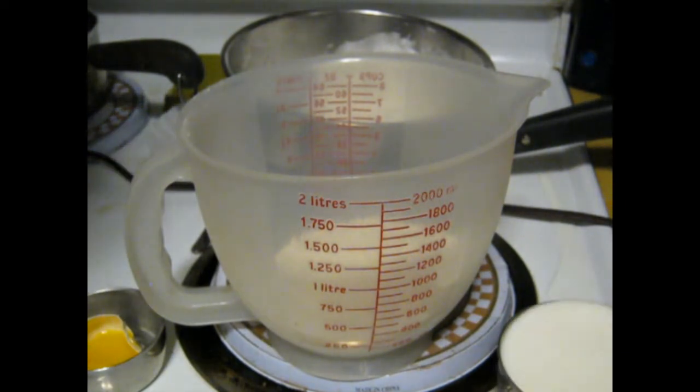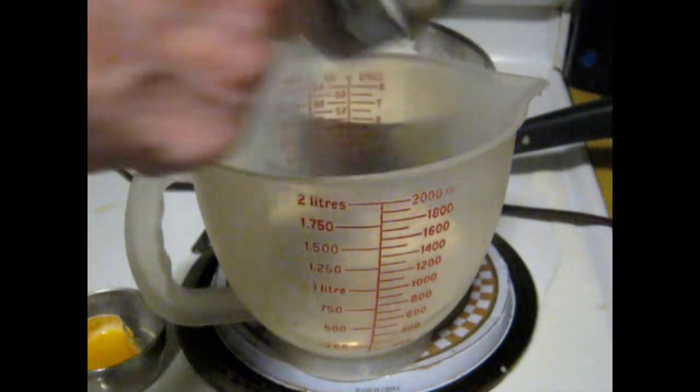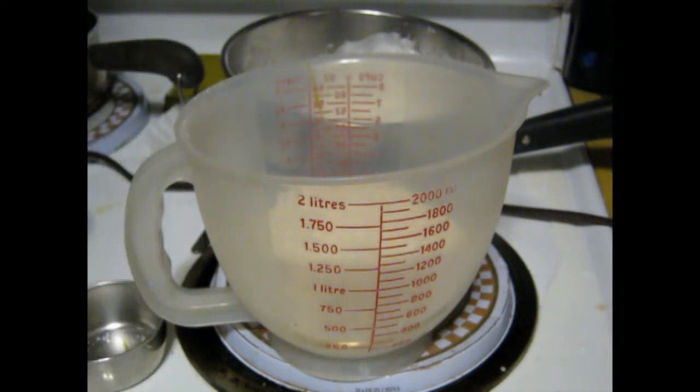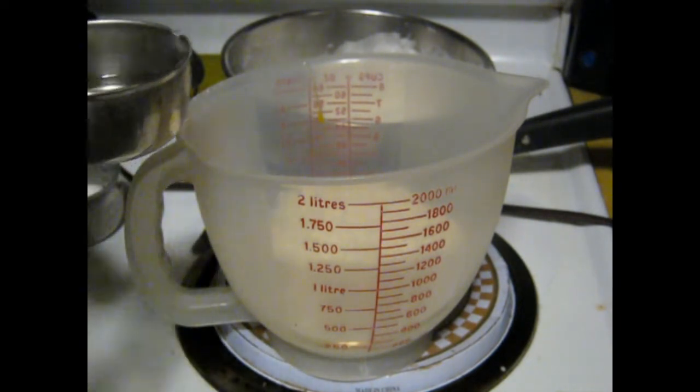Put that in there. Pour the milk in there. Then the egg. I need a little bit of oil — like a quarter cup, I think. Something like that. A quarter cup of oil.